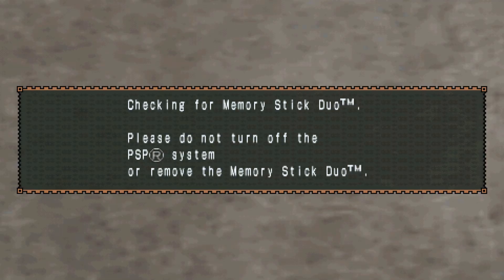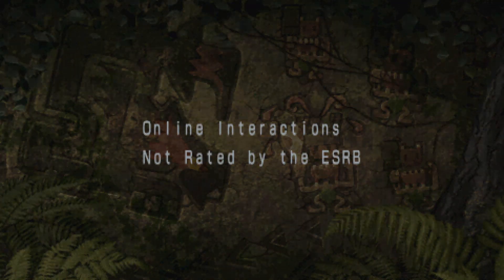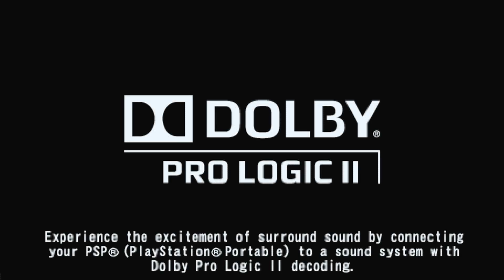This tutorial goes over how to calibrate the RetroTINK 4K to play PSP content on original hardware. As with other tutorials in this series, the RetroTINK 4K is an advanced scaler and you should read up on more information to learn how to use it. I'm linking the PSP section of the RetroTINK 4K wiki so you can read on.